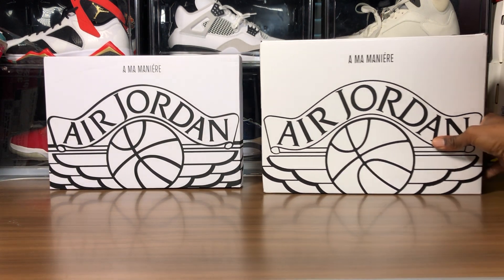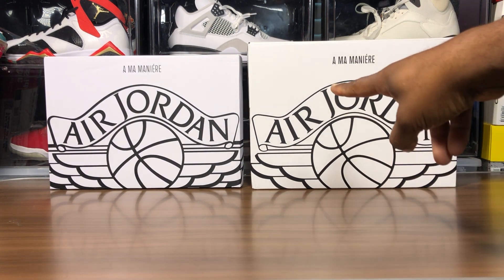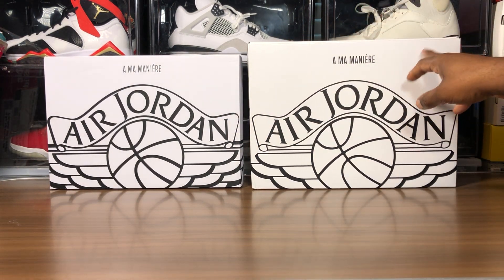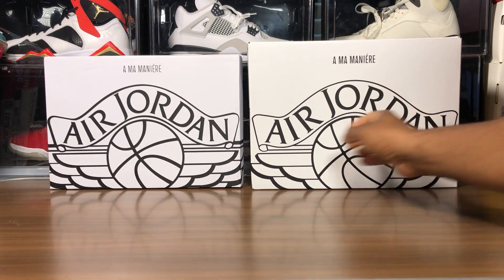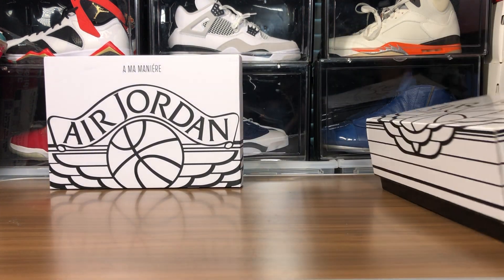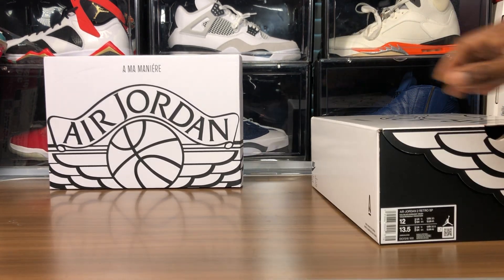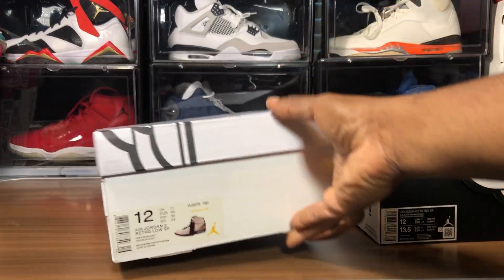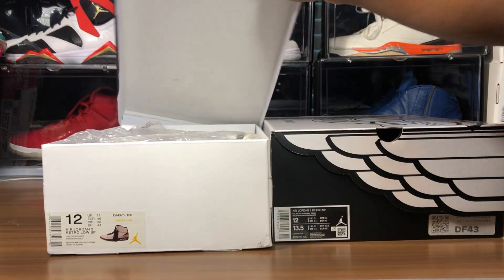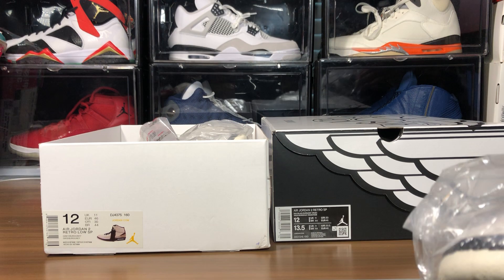I'm really gonna go in on this fake because I did see it. Right away I can tell from there that the boxes are different — this is a bright white, this one's an off-white type color with a gloss on it, and here it's black all around. The fake, come on now.